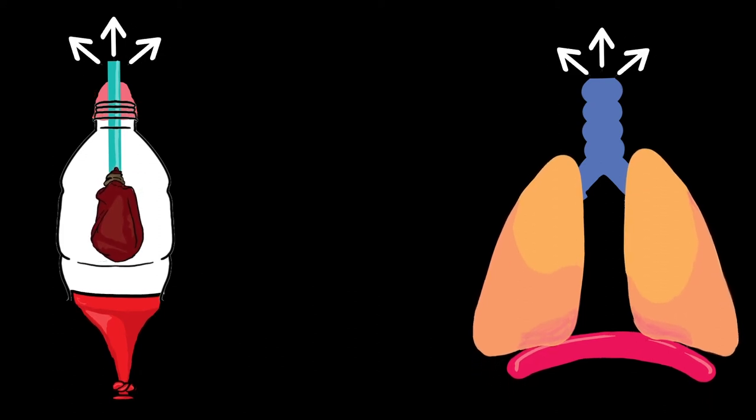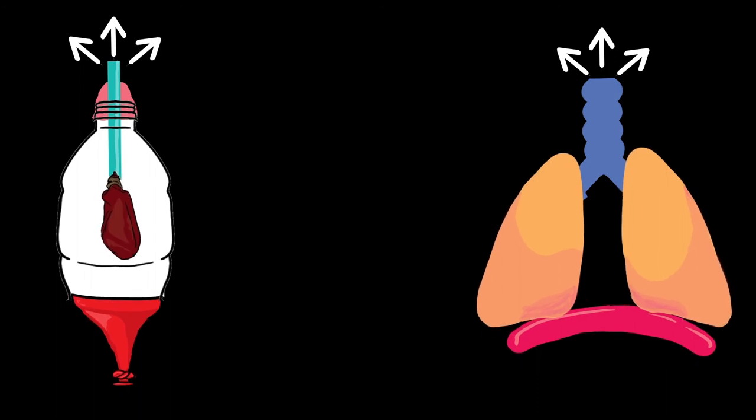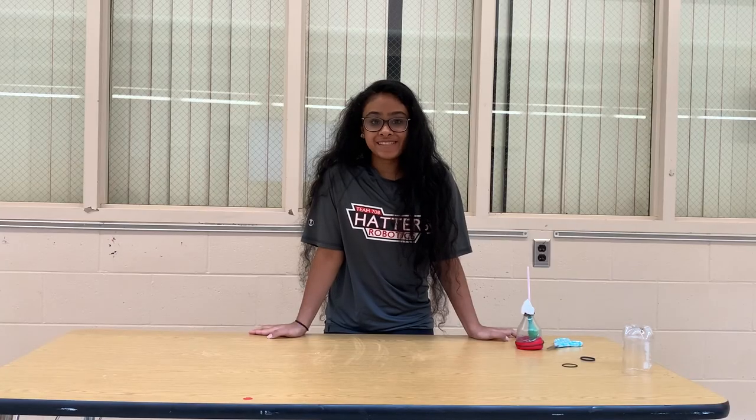When you breathe out, the air goes out of your lungs and makes your lungs smaller. Now that there is more space in your chest, the diaphragm goes back up. The tied balloon acts like the diaphragm in the model. Hope this experiment doesn't knock the wind out of you. Hatterstem out!